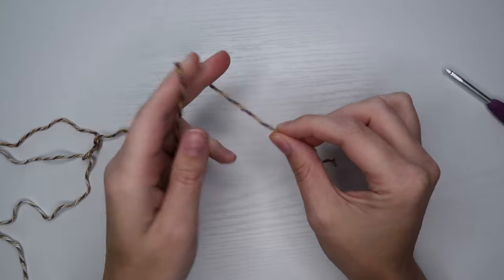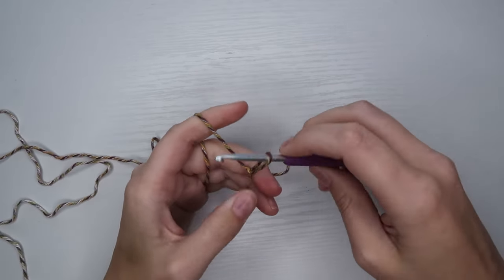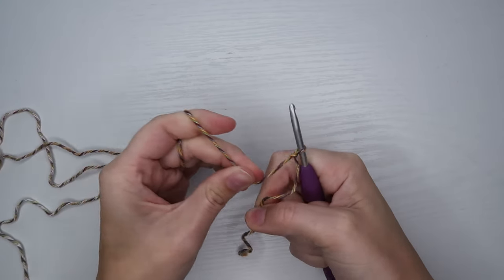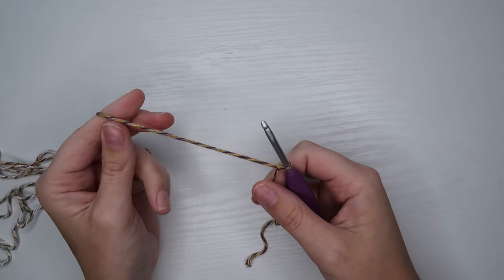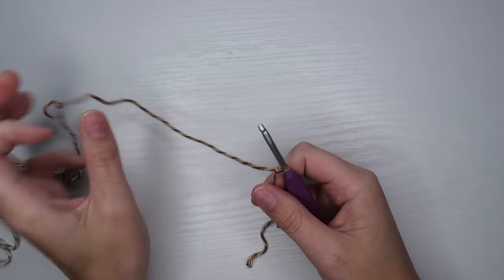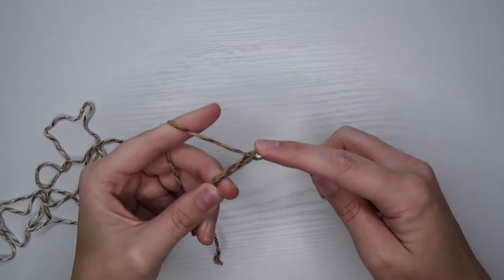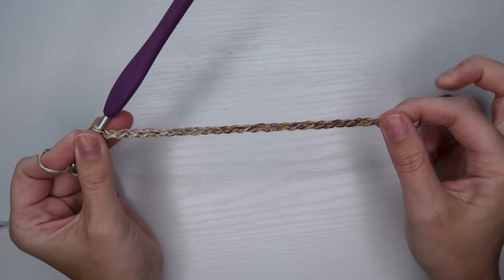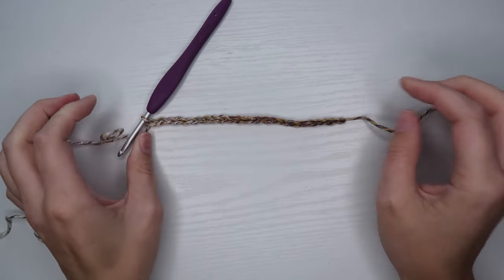To begin our project we are going to make a slip knot, put our hook in there and tighten it down just a little bit. Then we're going to make a chain. The length of this chain depends on what you personally would like — this is going to sit at the top of our halter top across your neck area. I personally know that I like it to be about 22 chains long.